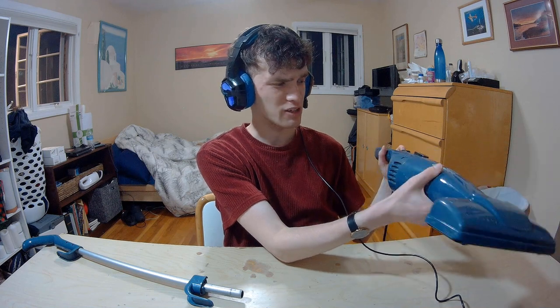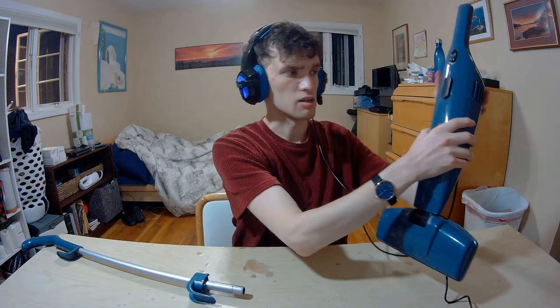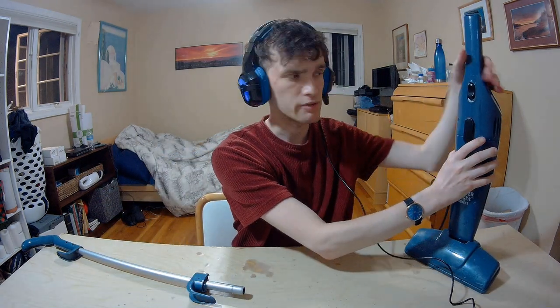Maybe if you're trying to get underneath a table or something like that, I could definitely see a purpose for that. Also, if you take off this piece right here — this is kind of where the main cavity is. I don't want to mess with that too much.